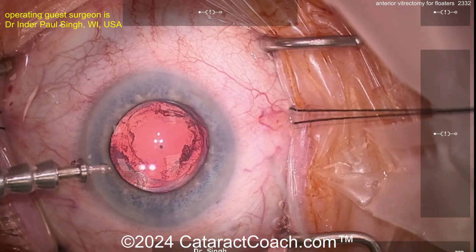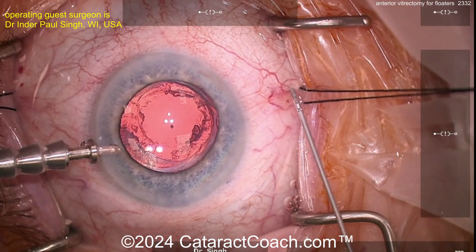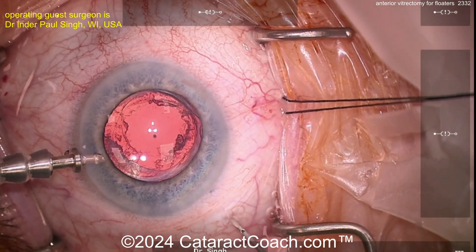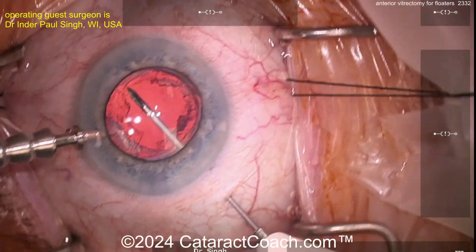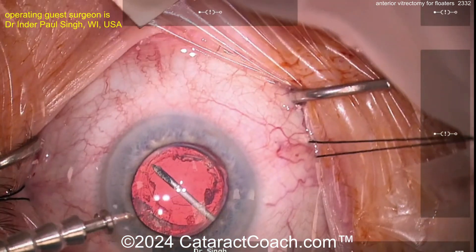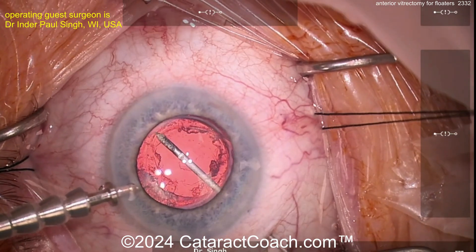Measuring about three and a half millimeters. I'm taking the one-step 27-gauge needle with the vitrector — you can see the bevel up. I'm going to enter with conviction. You'll see a little resistance; tell the patient to expect some resistance. Aiming towards the middle of the eye and then angling up, so I'm underneath the lens, now in the middle of the eye where I can see the tip of the vitrector.